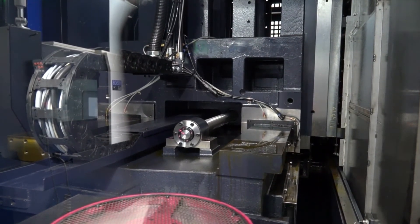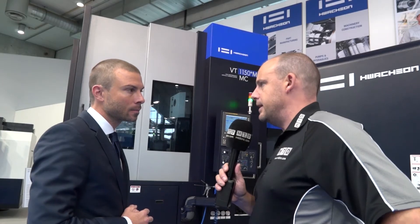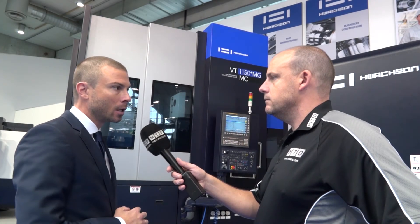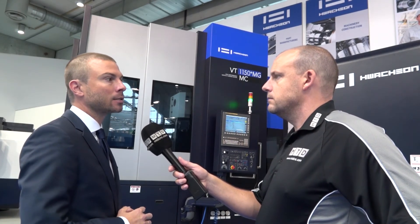You're pretty good at it - that's a good summary. What would be the maximum cutting diameter of a part on this machine, Bastian? Here we have the VT 1150, and the 1150 stands for the maximum cutting diameter, meaning here we have 1150 millimetres in maximum cutting diameter.